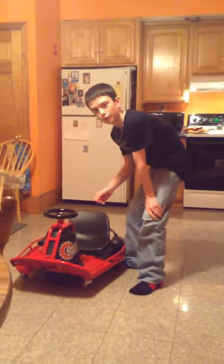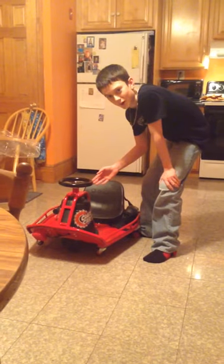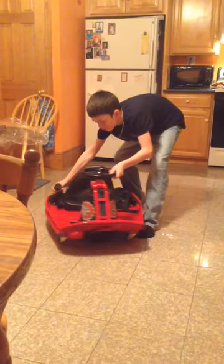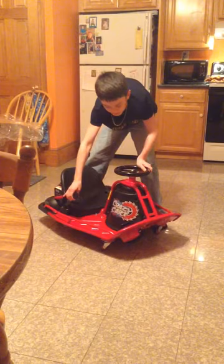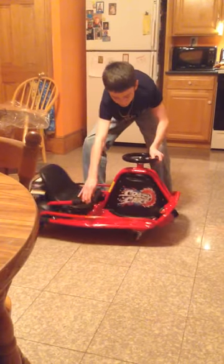Hello there, ladies and gentlemen. Today we will be reviewing the crazy kart. It's almost like a regular go-kart, but instead it has this nifty tool on the back. It's called a drift kart, which allows it to pivot around the front wheel.